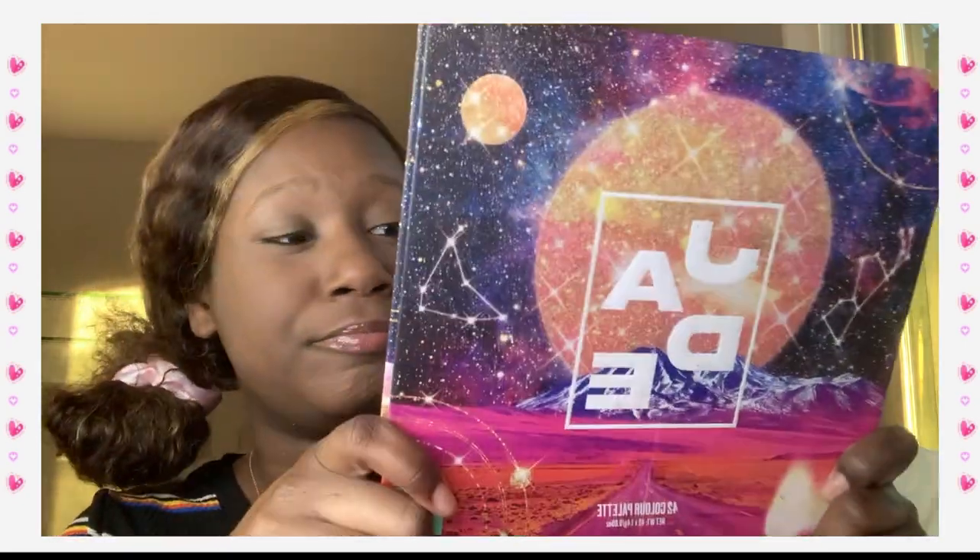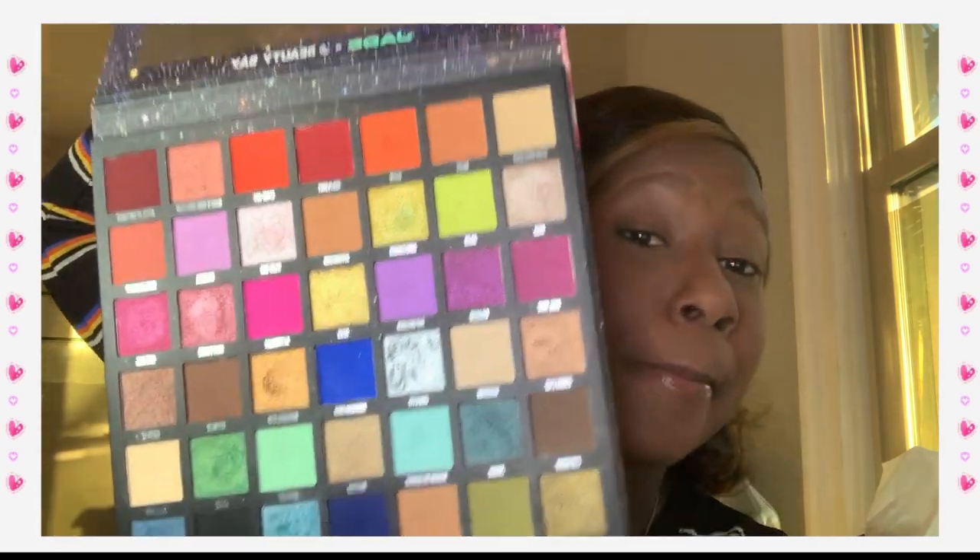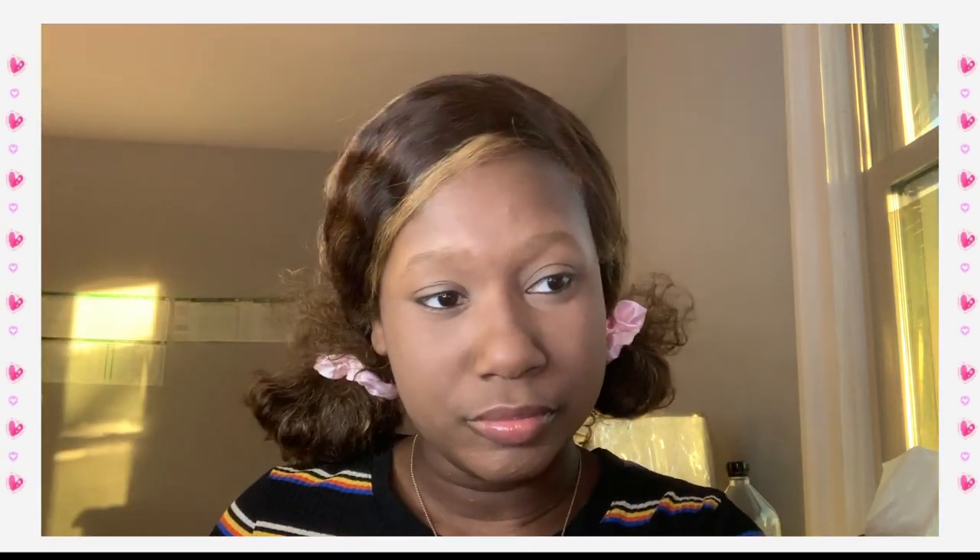So she's using an eyeshadow palette with like grassy tones. I'm gonna be using my Jade Thirlwall x Beauty Bay palette — I love this palette so much. Jade from Little Mix collaborated with Beauty Bay and I was like, oh yeah, I gotta have it because I love Little Mix. I'm such a girl group fan.